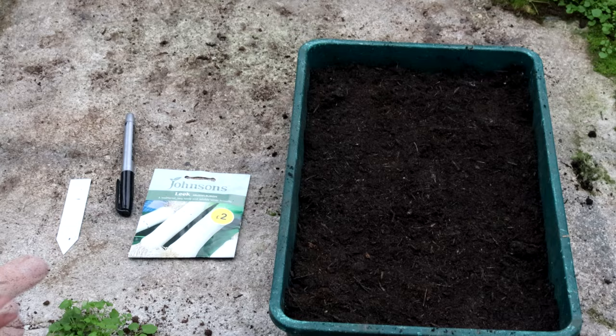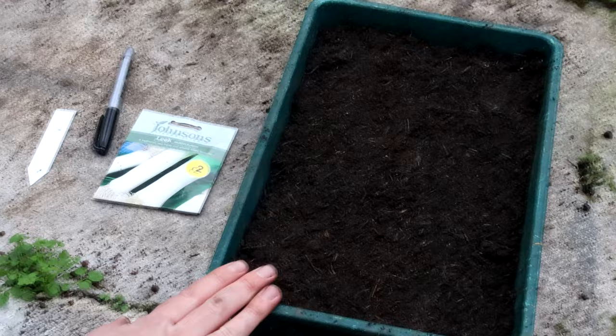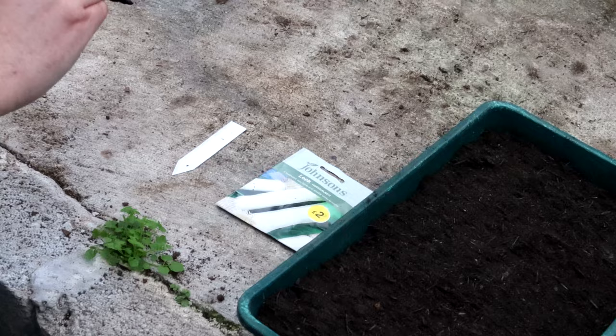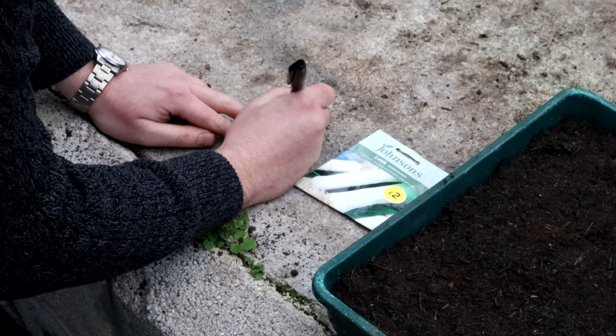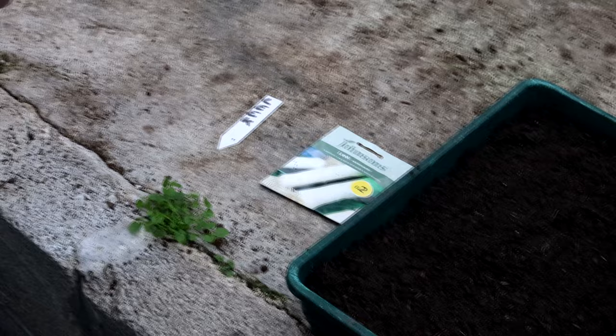The first thing we need to do is fill up our seed tray with some peat-free compost — just any peat-free multi-purpose compost will do. The other important thing is to make sure that we write a label, because once the compost goes on top we'll have absolutely no idea what these are. So: leeks. I'll pop that in the top of the seed tray.